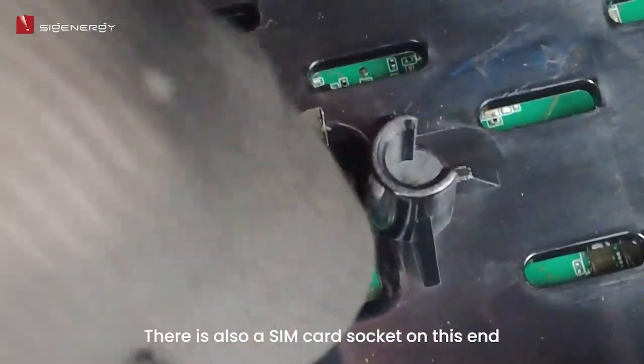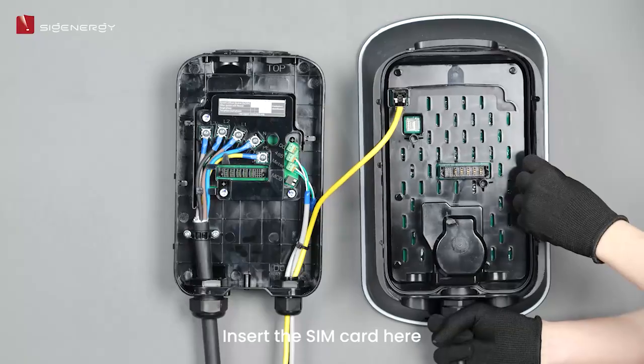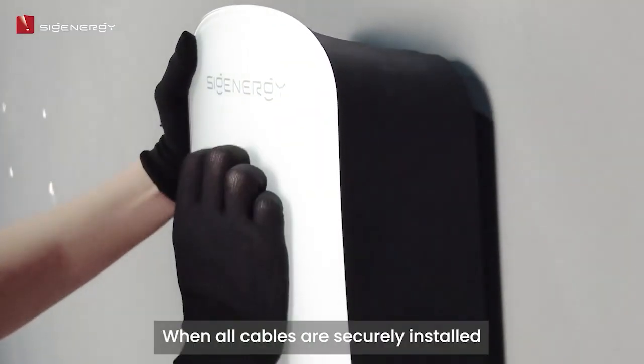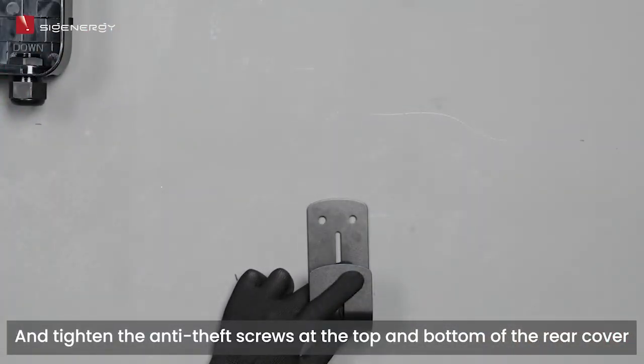There is also a SIM card socket on this end, so if you need to use the 4G function, insert the SIM card here. Insert the FE cable. When all cables are securely installed, align the charger with its rear cover and tighten the anti-theft screws at the top and bottom of the rear cover.